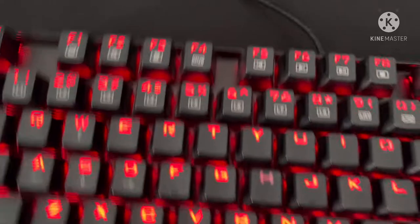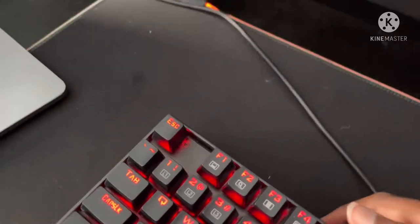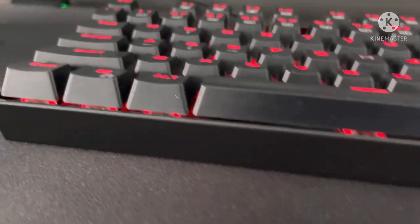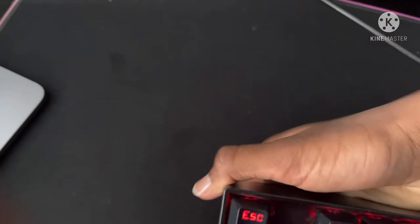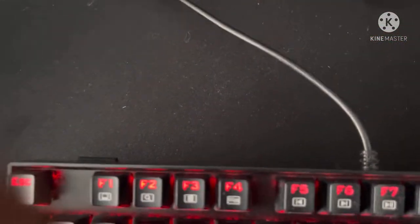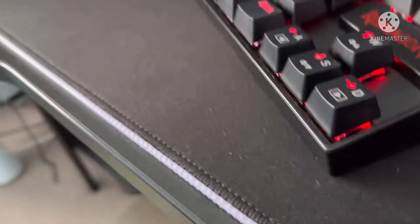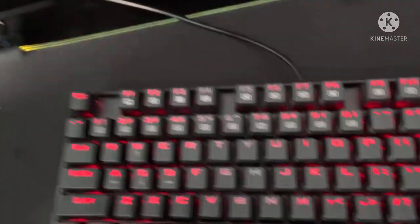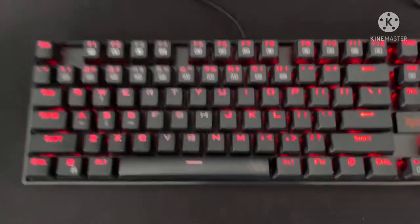There's a stand option for this so it can tilt up. If I want to put it flat — see, it's flat. But if I put it up, you can see from the side it's lifted. I like it flat just because if I put it lifted it's more echoey and while gaming it's really annoying. So that's why I put it flat, but if you get it new you can put it up if you like that way.